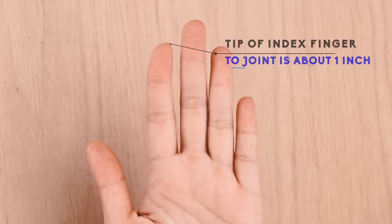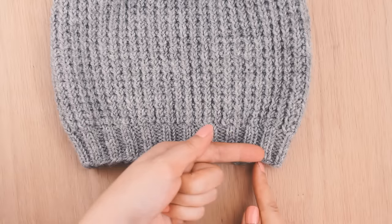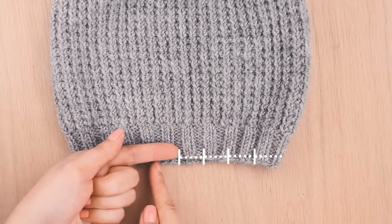If you need to measure something quickly and you don't have a ruler or a tape measure handy, just use your finger. The space from the tip of your finger to the joint is roughly one inch. So when you need a rough measurement of your work, just use your finger until you can get your hands on an actual ruler. Whip out that finger!